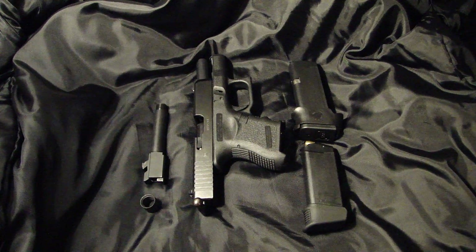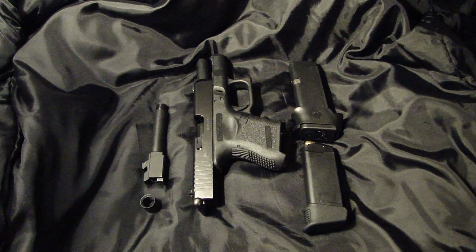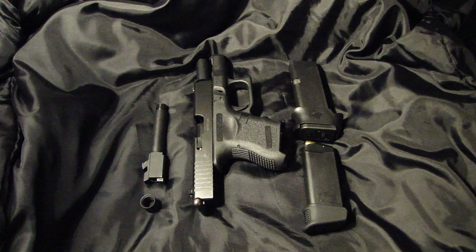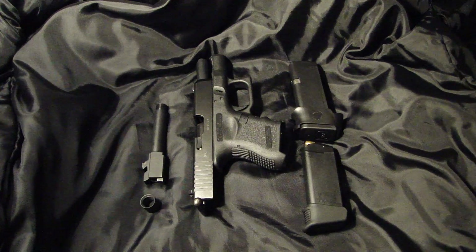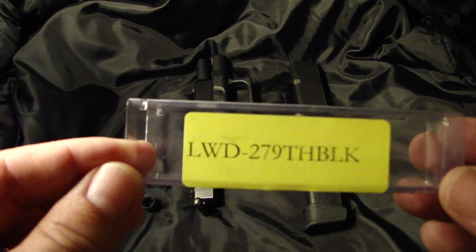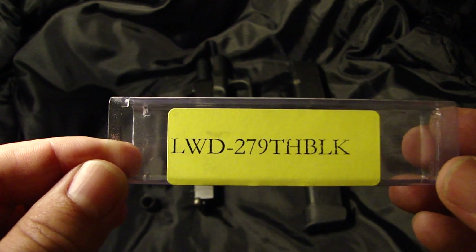I've heard a lot of different stories from different individuals on how conversion barrels have worked for them. Some people say they don't work, other people say they do. For me, it worked. I purchased the barrel from Lone Wolf Distributors, and I'm going to put the model number on screen here for a moment. That model number is available at LoneWolfDistributors.com.